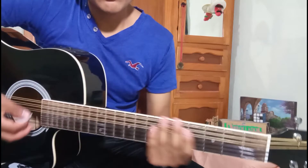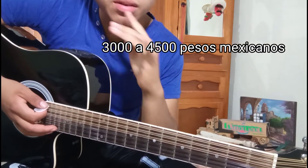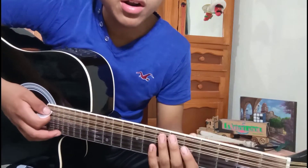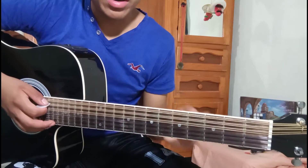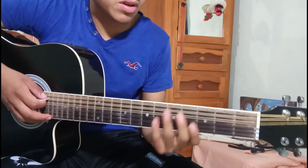¿Cuánto cuesta ese instrumento? Ronda entre los $3,000 a los $4,500 máximo, hasta $5,000 pero no llega a los $5,000 — llega máximo a los $4,500. Este estuvo valiendo más en el presupuesto más alto que les mencioné.